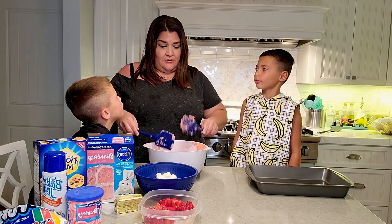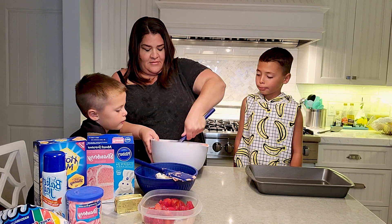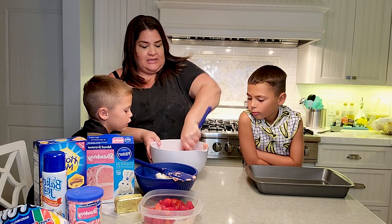And then by Easter, you have a baby chicken. You can get eggs from it every morning. Oh, but they're the Cadbury eggs with the chocolate in them.